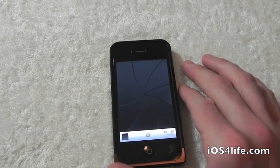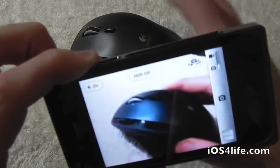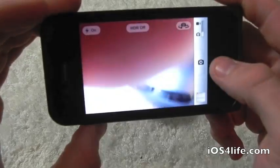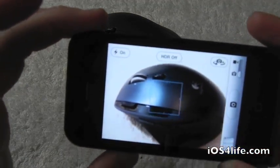So go ahead and open up your application. Let your camera load. We're going to bring our mouse over here to demonstrate this. Pretty much we're not going to hit this button anymore — we are going to hit the volume button. So let's go ahead and demonstrate.